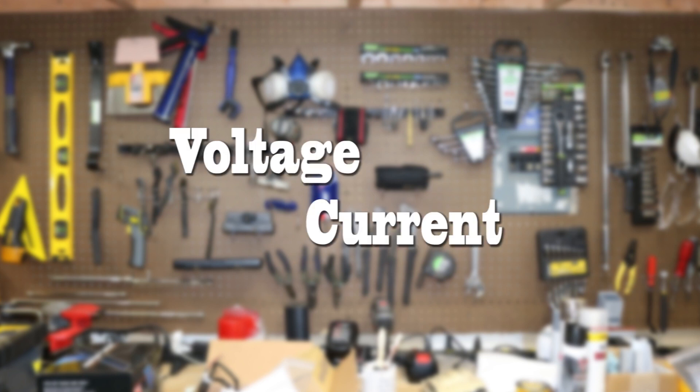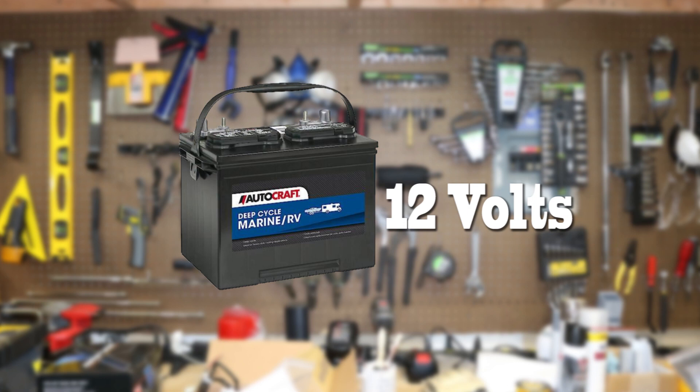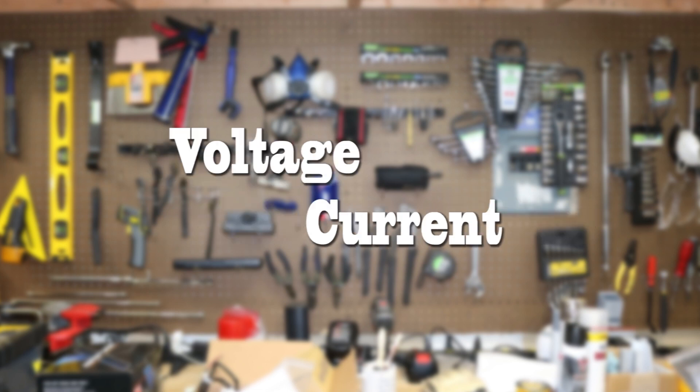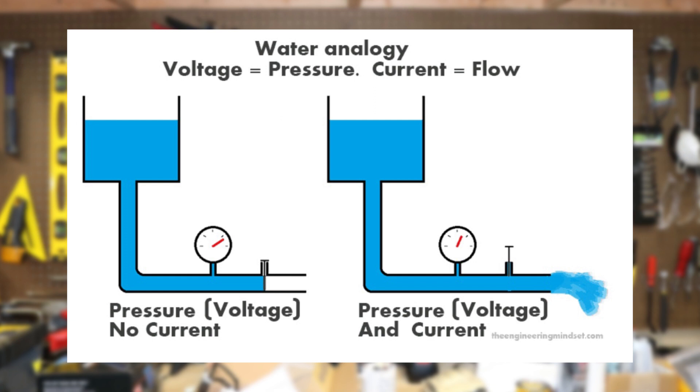If you've ever played with electricity, I'm sure you already know what voltage and current are. Voltage is defined as electrical potential — so a 12-volt battery has 12 volts. Current is the measure of electrical flow and it's measured in amps. Think of it like water: voltage would be like water pressure, and current would be like water flow, just like you see in the diagram here.